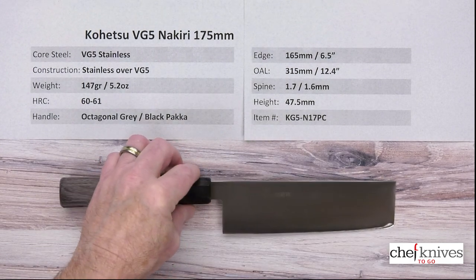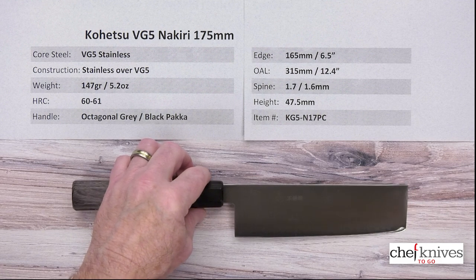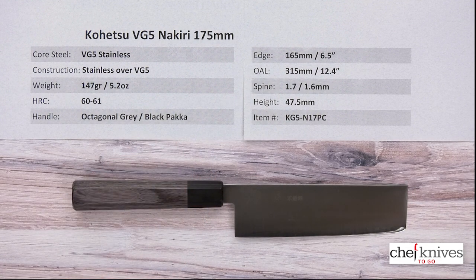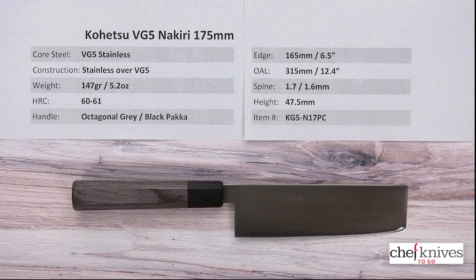This is just a very, very good line of knives — it's a high-value line with nice fit and finish and good quality steel. This is the Kohetsu VG5 Nakiri 175 millimeter knife from Chef Knives to Go.